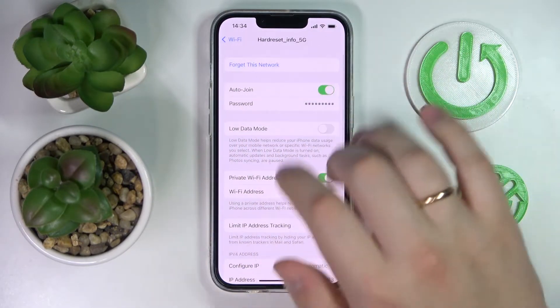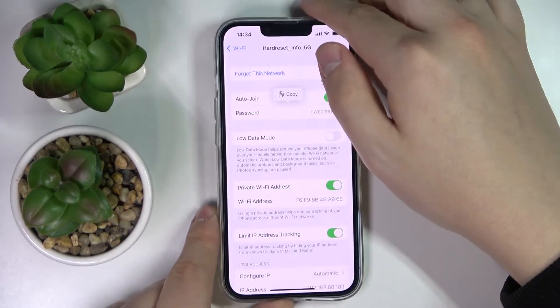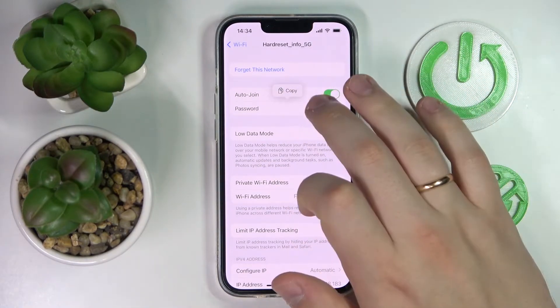In here you'll find the password field which you want to tap on. Let Face ID scan your face and as you can see it will now display the actual Wi-Fi network password, which in my case is 'hard reset'.